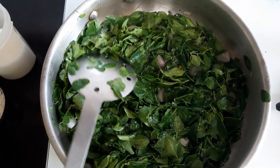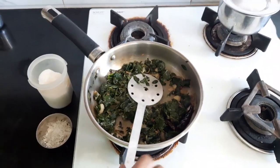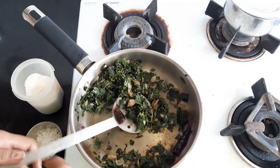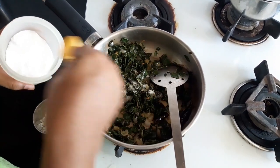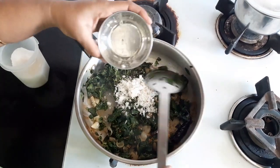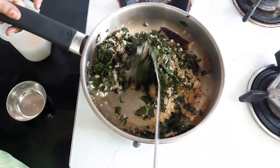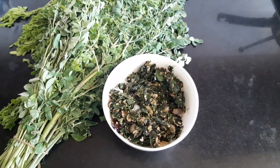Let's wait for a moment. Now let's put it in the pan. I will add a few minutes after it is done. Now I will add oil and cook for a few more minutes.